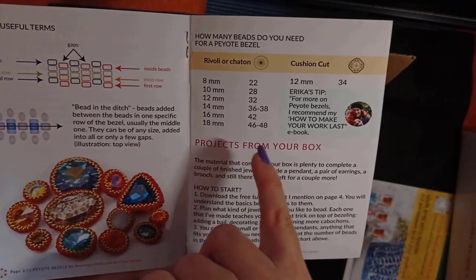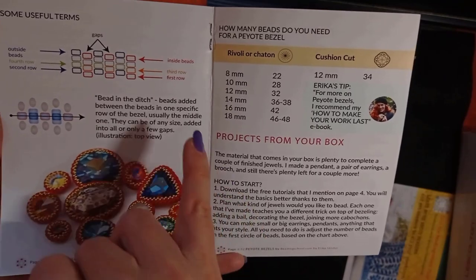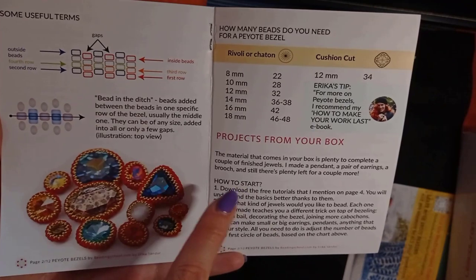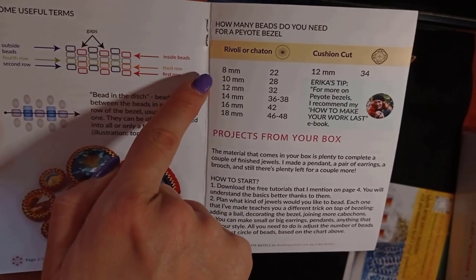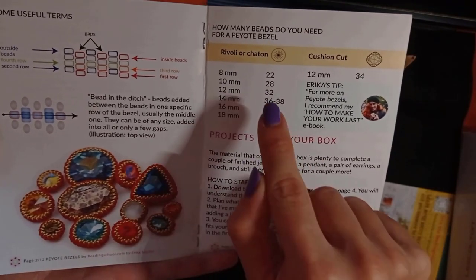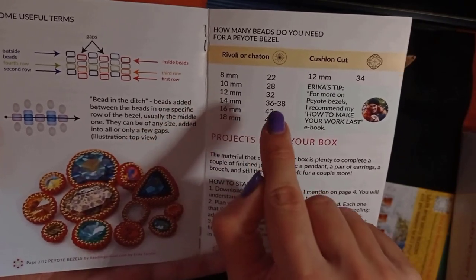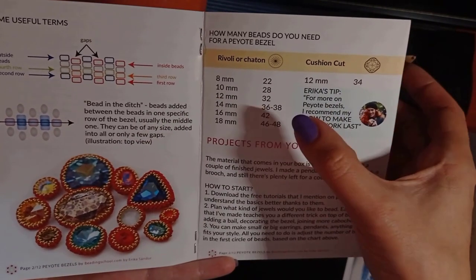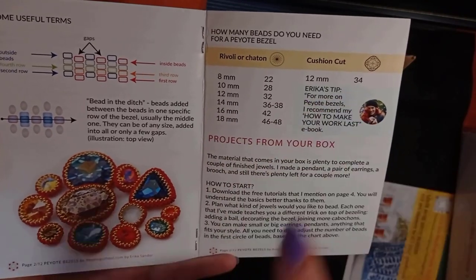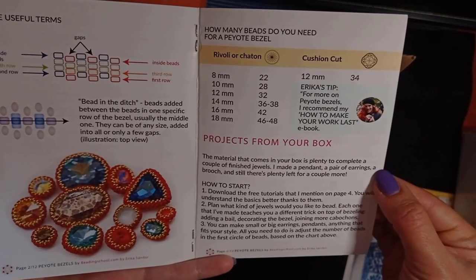There is a really useful table here. If you start doing bezeling with different sizes of rivoli and chaton, it shows you how many beads to use. For example, if you're using 8 mm rivoli or chaton, your first row should consist of 22 Delica beads. For 10 mm, it's 28 beads, and so on. If you use a cushion-cut cabochon of 12 mm, you will start with 34 beads.